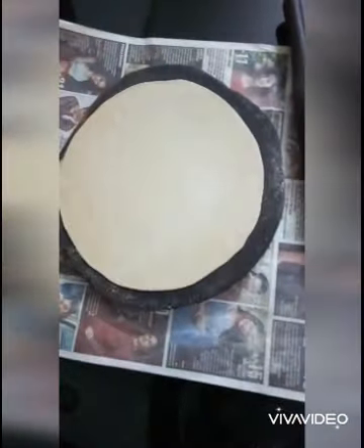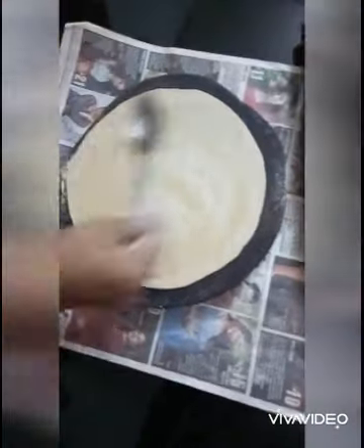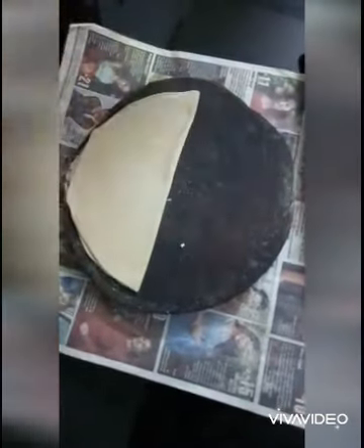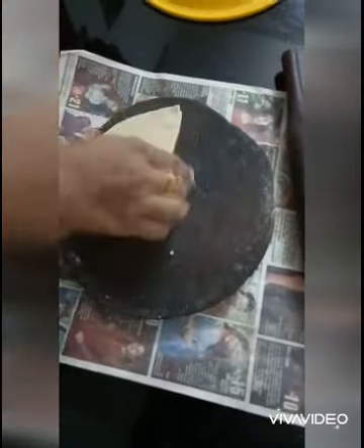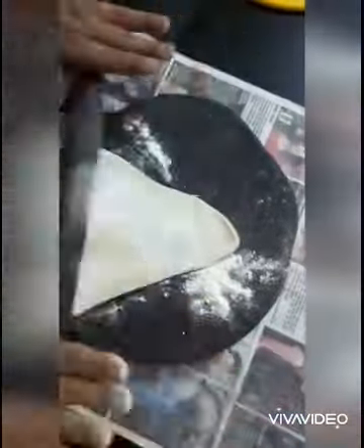Now, let's take the oil and mix it up. Let's mix it up. Add a half layer of fish.